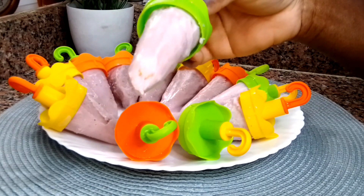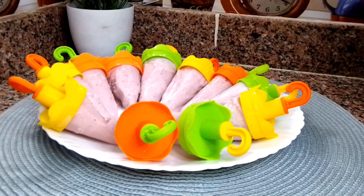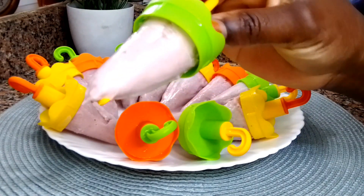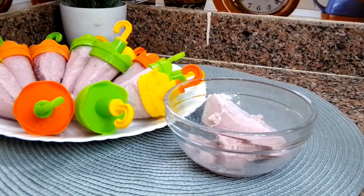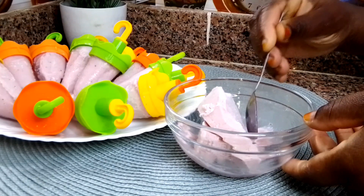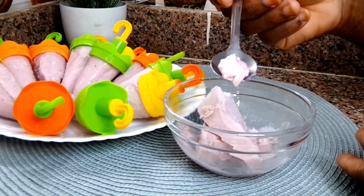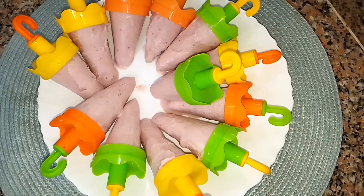You guys, this is absolutely delicious! I have someone behind the camera testing it for you because cold things affect my throat, but I make it for them and they absolutely love it. The one I put in the bowl — I sent them to taste that as well and it's absolutely amazing. It's so refreshing, so delicious. I know I'm hyping it but you really have to give it a try!